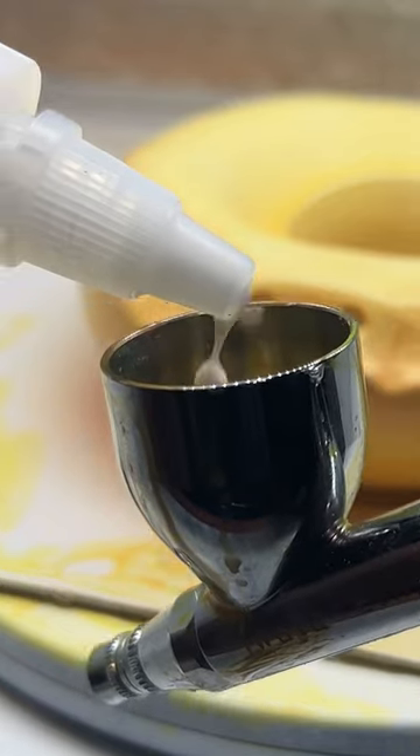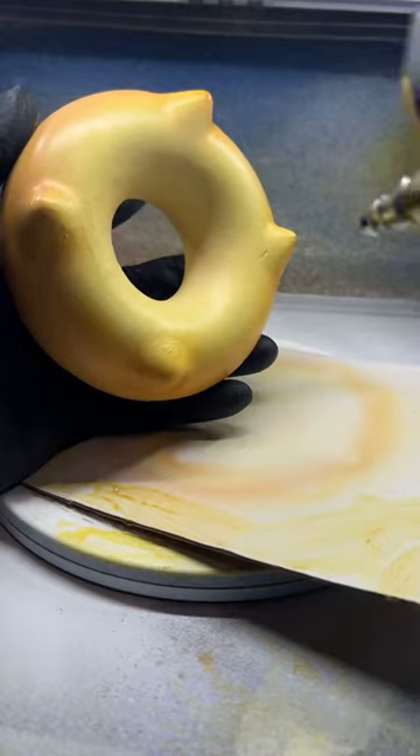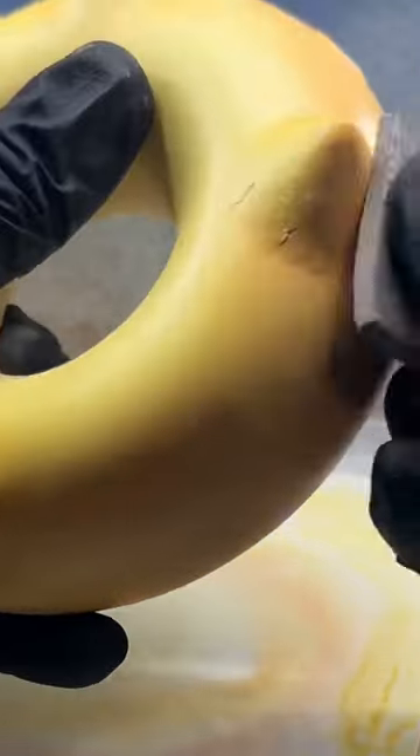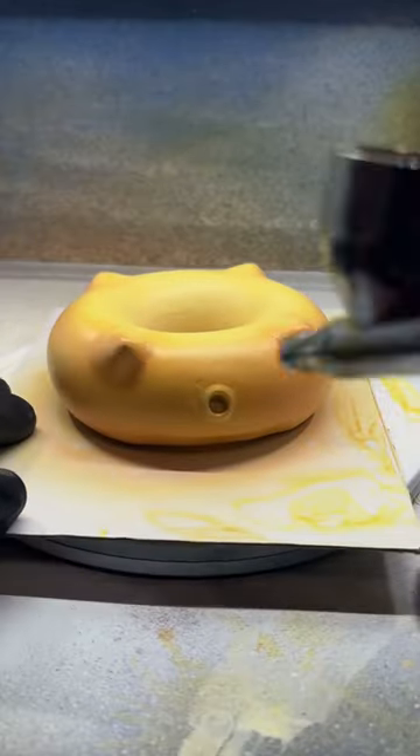I added more white to the reservoir and sprayed the donut to make it look less saturated, especially on the bottom where it was too yellow. With 1000-grit sandpaper I sanded down the little bumps that had occurred when I was painting. I think I fell in love with airbrushing because...